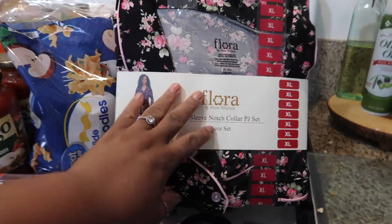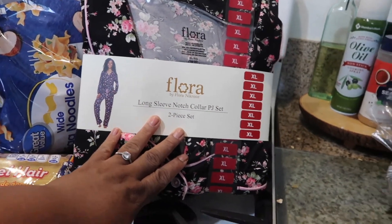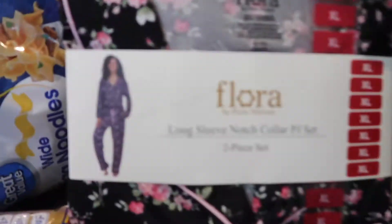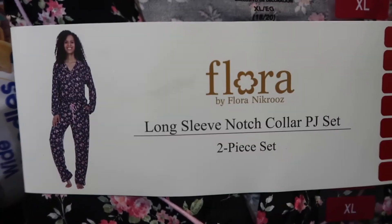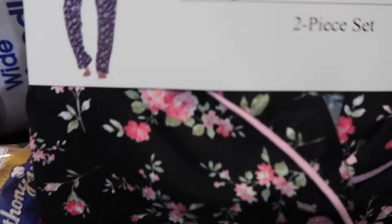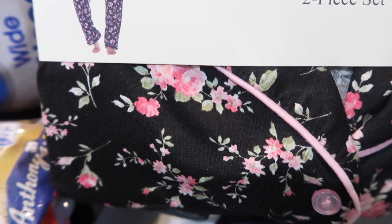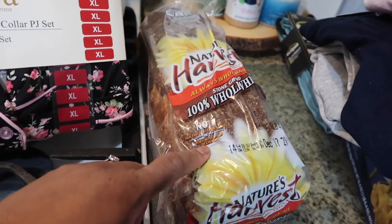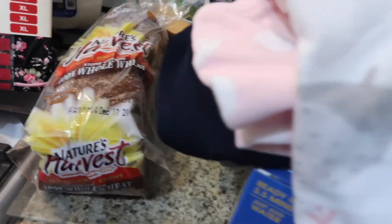This next item is actually back from Sam's Club — it's going to be a gift for someone. It is the Flora long sleeve collar pajama set. Back to Walmart: I have some Nature's Harvest bread, which is actually going up in price.